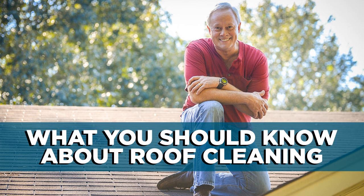Nothing is completely clean unless it's clean from top to bottom, but what about the top of your house? I'm Danny Lipford with tips for today's homeowner. Stay tuned and we'll look at rooftop cleaning right after this.